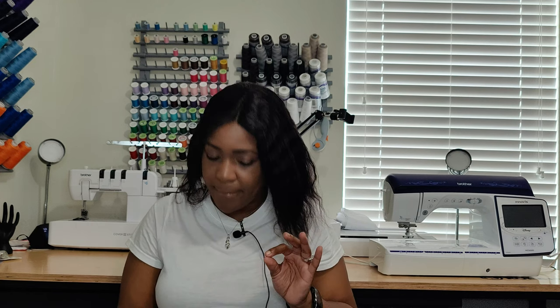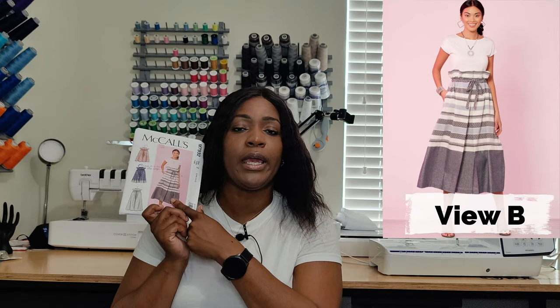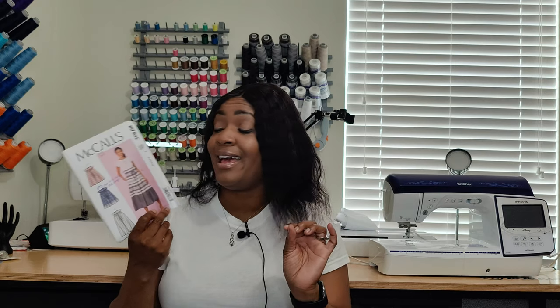I did View C on this pattern and it is amazing — this skirt is super amazing if I do say so myself. View B has a color-block situation going on, and View C has a scallop lacing-type detail. I did not do any of that; I just used one fabric, and I'll tell you all about that.